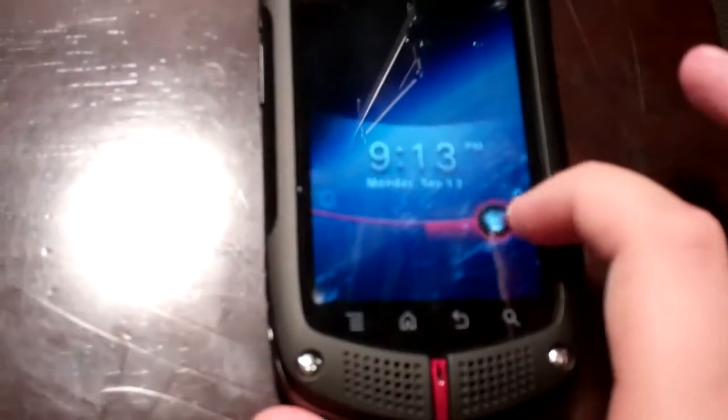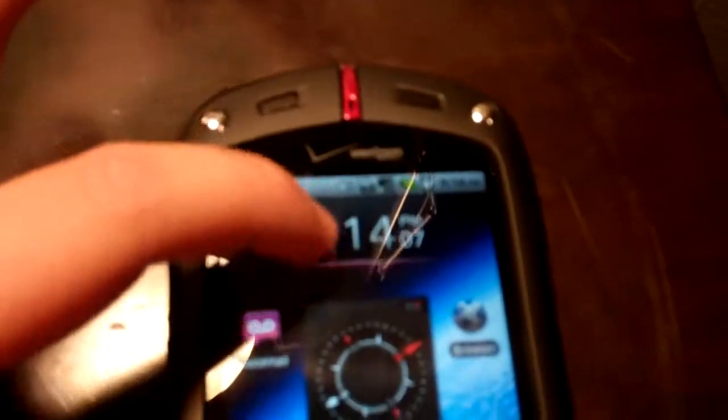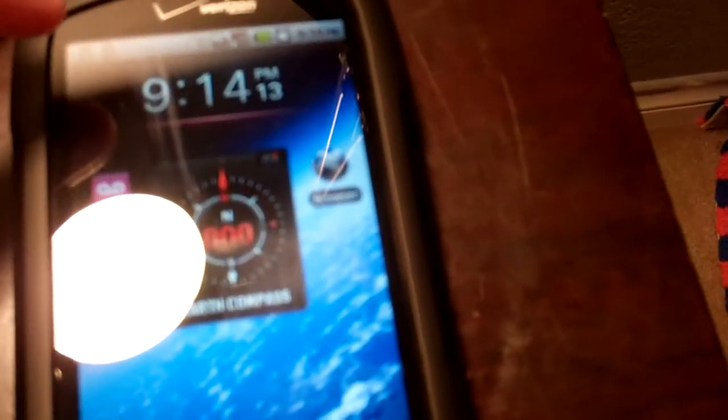You press the power button to turn it on, then you slide it, and it comes with Android 2.2. It has some features of its own — there's a notification bar, and it has an Earth Compass built in, which is neat. You turn it on and it shows your direction.